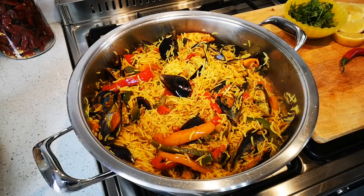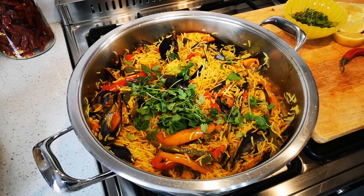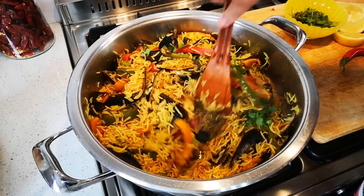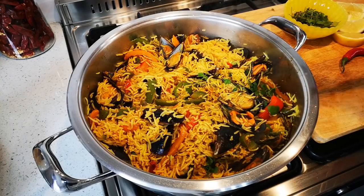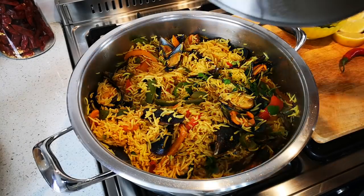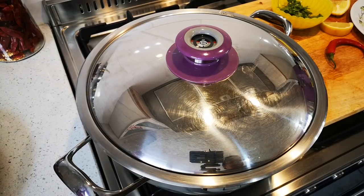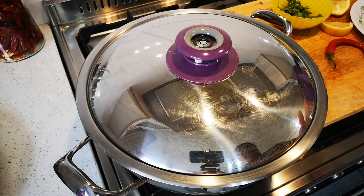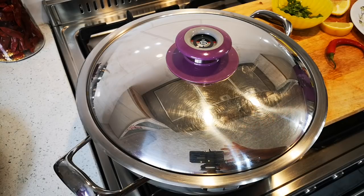I'm going to add just a little bit of fresh coriander and give it a stir — you see there's still water. Now this is just going to steam on medium heat for about 20 minutes, and when we come back the food will be done and ready to serve. It has cooked on medium heat for about 15 to 20 minutes and now I'm going to switch off the heat and just let it steam for another 10 minutes in the pot itself.